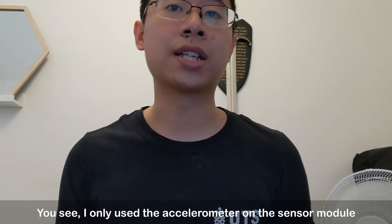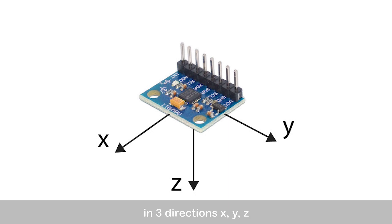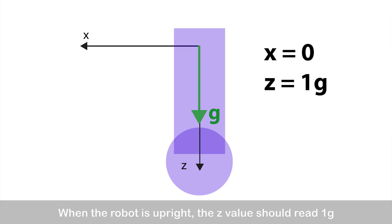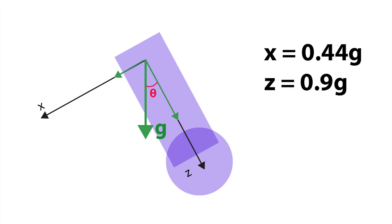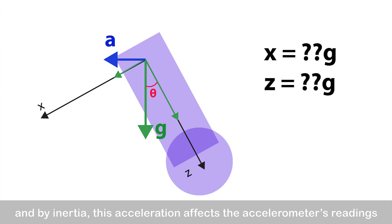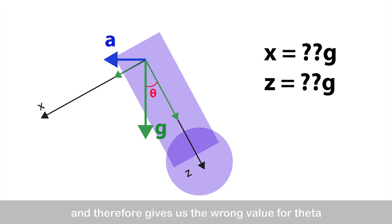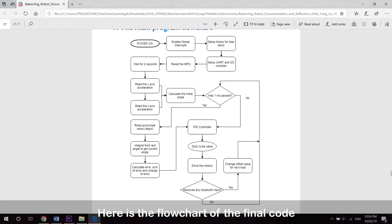I only used the accelerometer on the sensor module. How it works is that it measures gravitational acceleration G in three directions: X, Y, and Z. When the robot is upright, the Z value should be 1G while X and Y should both be 0G. When the robot is tilted, the Z value will be less than 1G, and by taking the arc tangent of the X value over the Z value, we get the angle theta we are looking for. This works fine when the robot is stationary. However, whenever the robot moves, it creates an acceleration, and by inertia this acceleration affects the accelerometer's readings and gives us the wrong value for theta. So I had to reprogram the whole thing, incorporating the gyroscope into the flowchart of the final code.